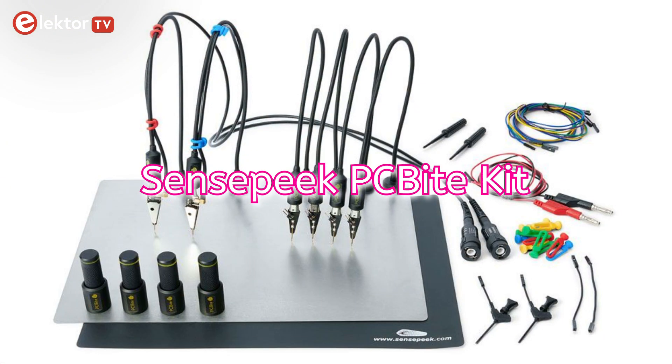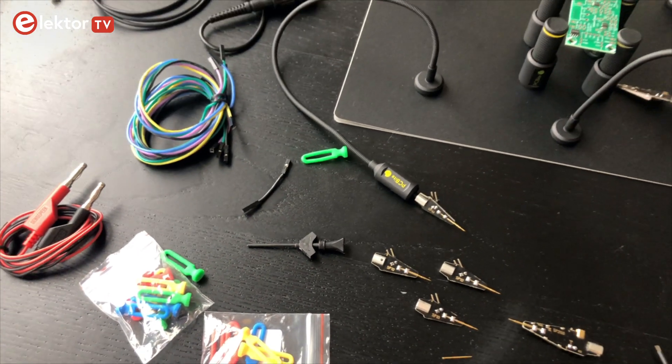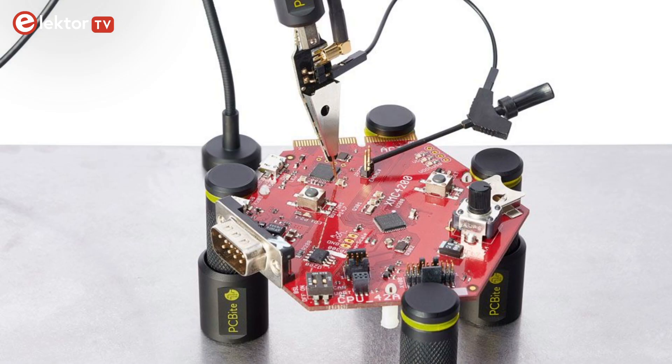Hello and welcome to a new video! Today I want to show you our Sensepeak PCV-Byte Kit. In this kit you get everything you need during soldering, inspecting or testing your circuit board.